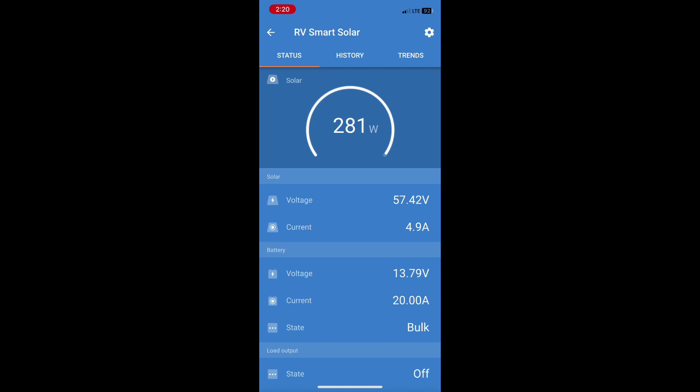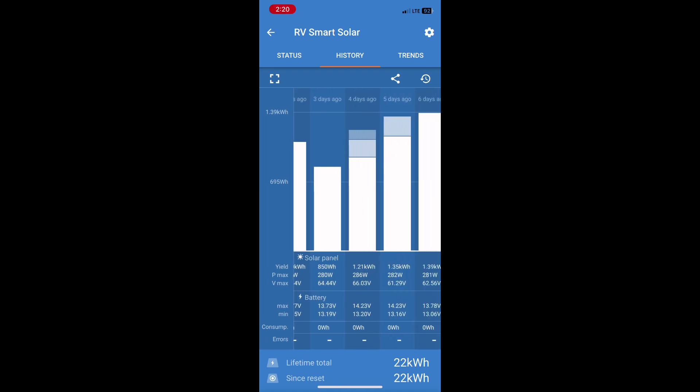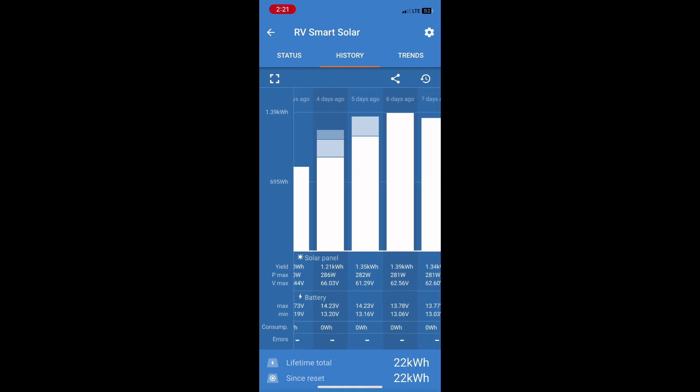Basically, I'm in bulk mode most of the time because I'm really not getting my batteries fully charged. You can see here on this chart they're not getting past the bulk stage of charging. As I slide down and get past all these rainy days, there are different colors at the top of the charts — that's when it goes from bulk, which is the big white bar, to absorption, and then finally into float mode.